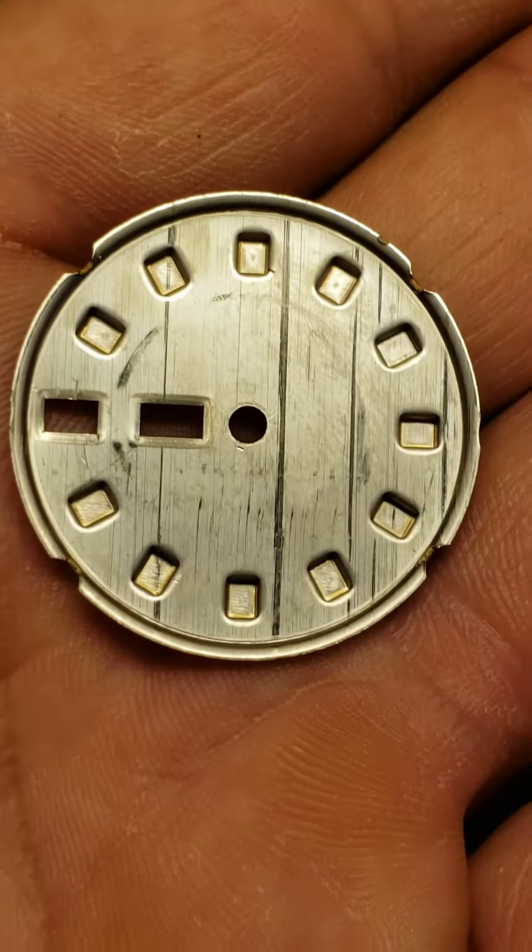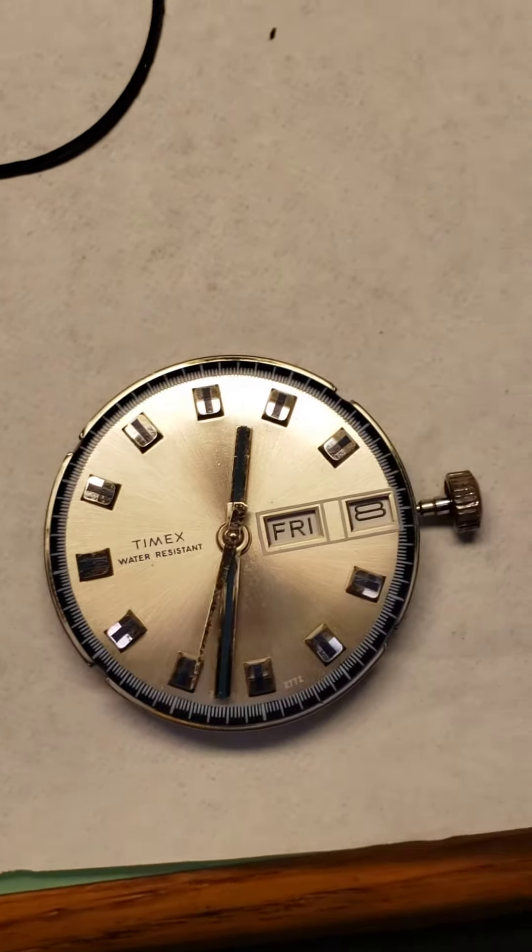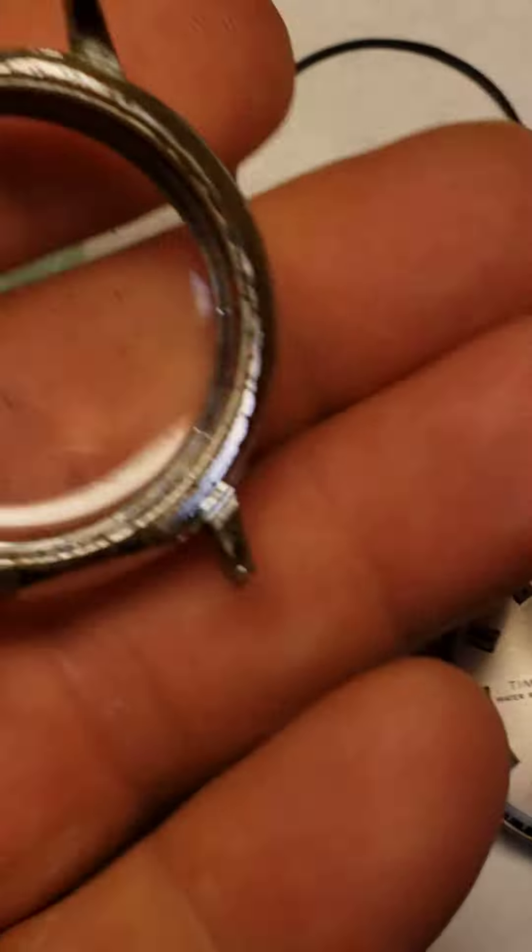I also noticed that all the teeth on the back were broken off and there was no way to reattach it. So I was able to find this replacement for $20 with the case and everything.